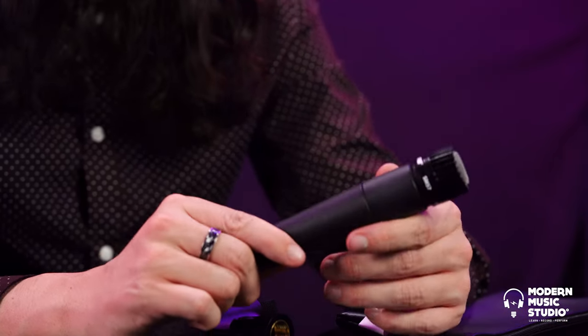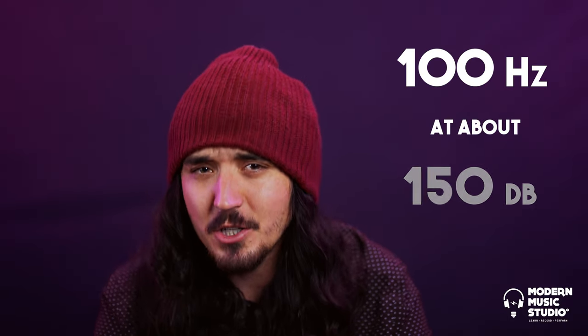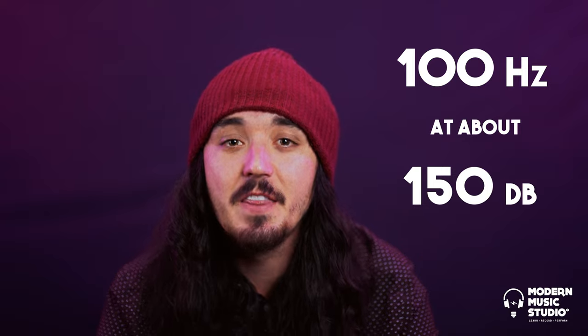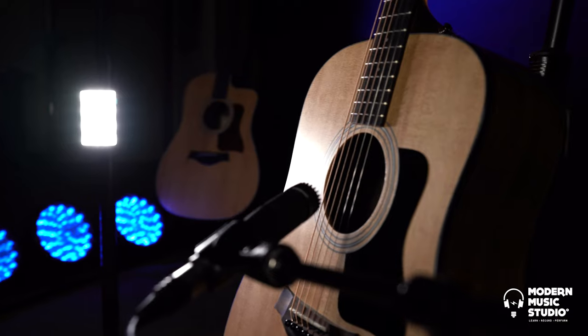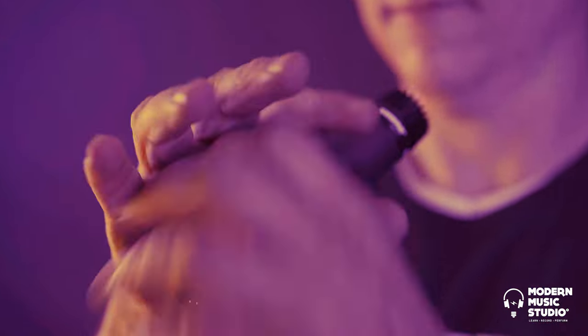The first frequency to distort in the microphone is around 100 Hz, and that happens around 150 dB — that's louder than a jet engine. The range and volume it can take increases as you get into the higher frequencies.